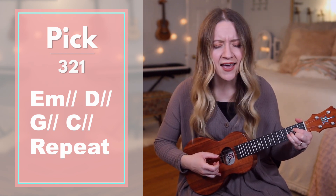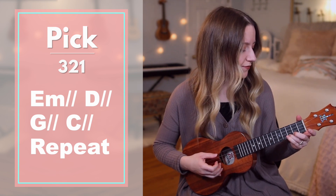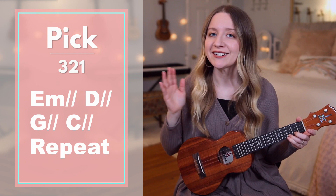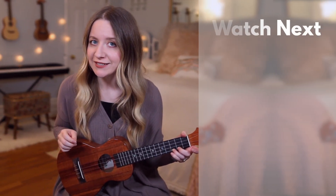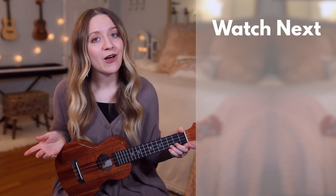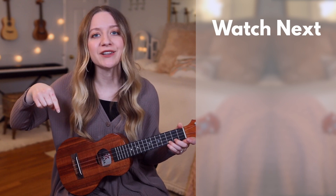You can repeat that a few times if you want, and then go back to the chorus, and after the chorus, the song is over. Once you get comfortable with this tutorial, if you'd like, you can go play along with my full cover of this song. And again, if you'd like to download the song sheet, I'll have it linked in the description box down below.